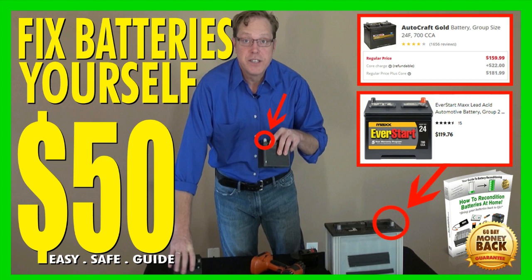The course covers car batteries, flashlight batteries, laptop batteries, and more — using simple supplies you probably already have in your home. The course is made up of step-by-step guides that show you how to recondition each type of battery with less stress and expense. Each guide is full of pictures and diagrams.